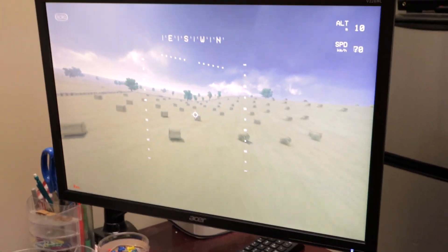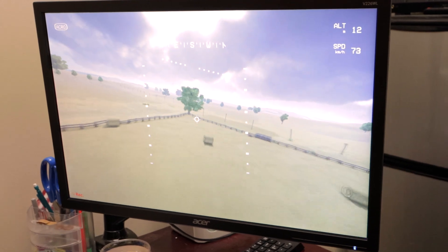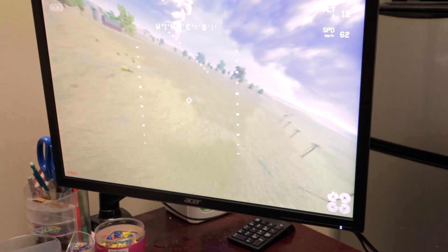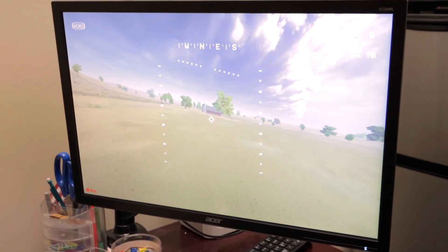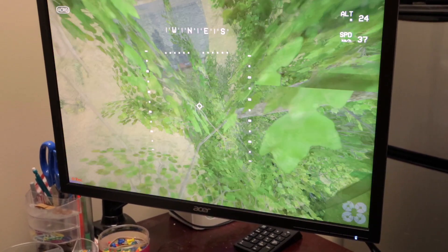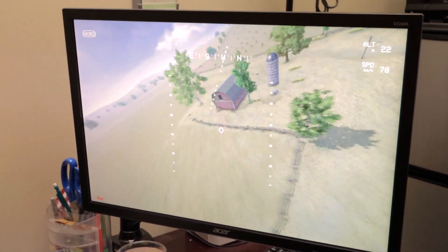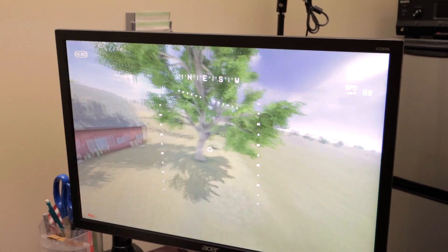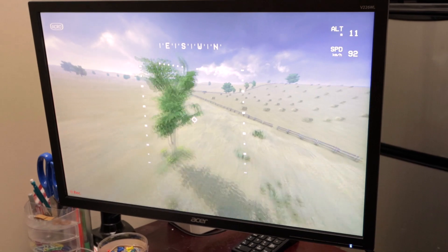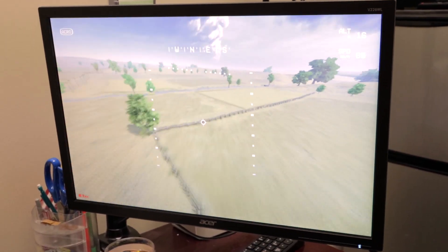So another option we have here is another simulator offered on Steam. This is called Liftoff — it's basically rotor-right. It's a really good simulator, but you do need a graphics card of some sort on your computer to use it. It's a better simulator because it has artificial video noise, etc. You can turn off settings, customize, maps are different, drones are different — a lot more customization. There's also Velocidrone and a couple of other simulators out there. Most of them are $10 or less.